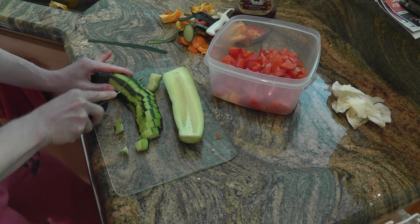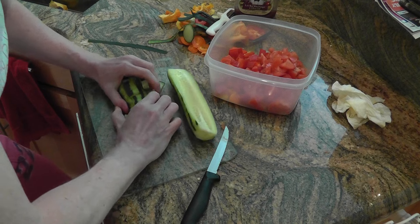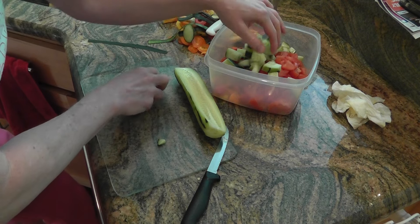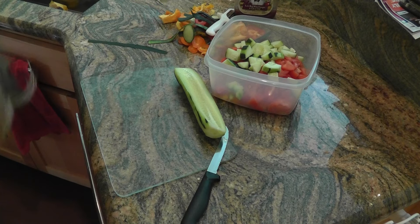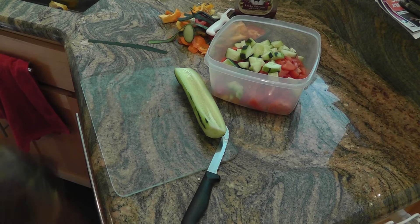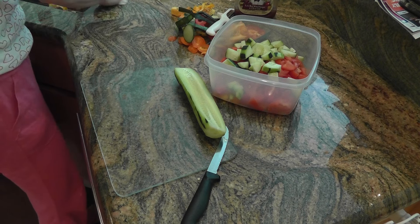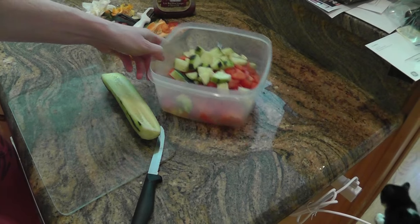You can also add onions, but that's all you need. Just put your dressing on it, shake it up real good, put it in the fridge. Let it get nice and cold and you've got an amazing side dish or meal replacement. Thanks for watching — here it is so far.